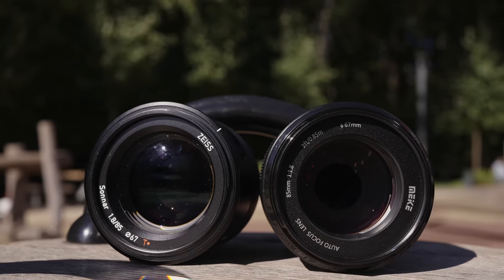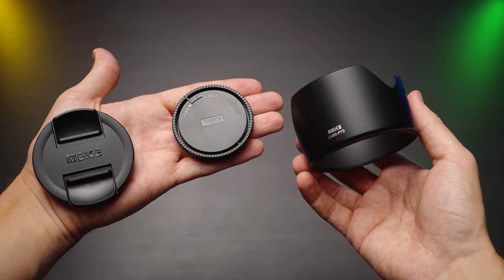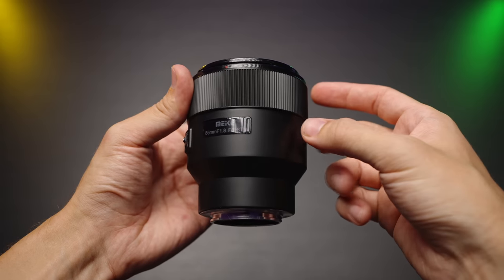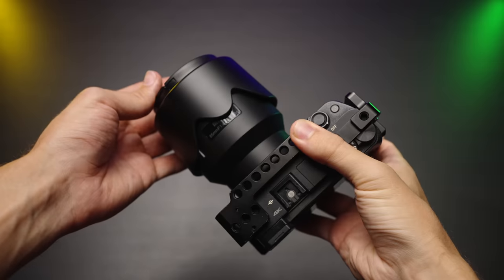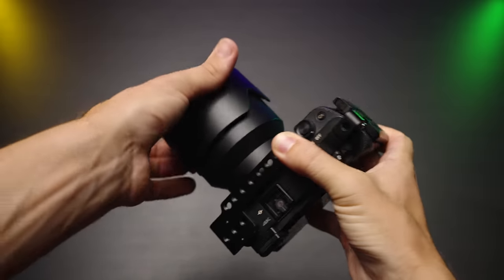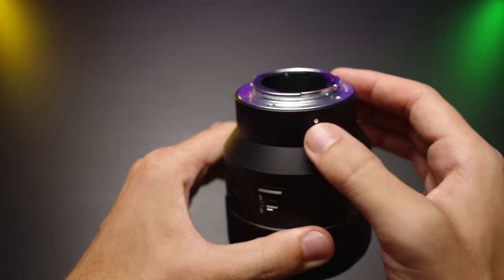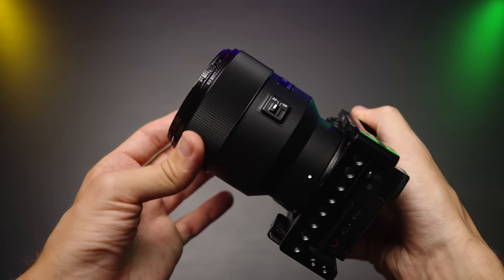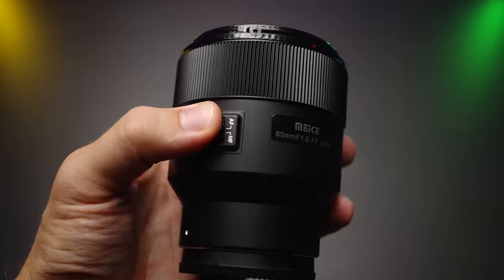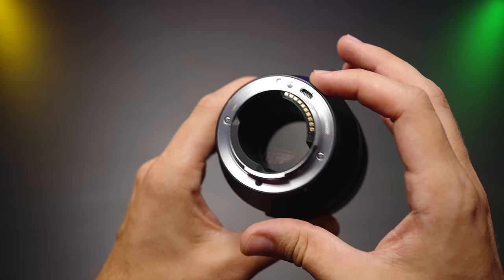The build quality, materials, and weather sealing. Mica does feel very cheap and plasticky. And the same applies to the lens hood, which is quite deep by the way. But at least the lens mount is made out of metal, and of course it has no weather sealing. Mica lens does have a very nice and responsive focus ring, no complaints here, and also the AF-MF switch. And a micro USB port for future updates.